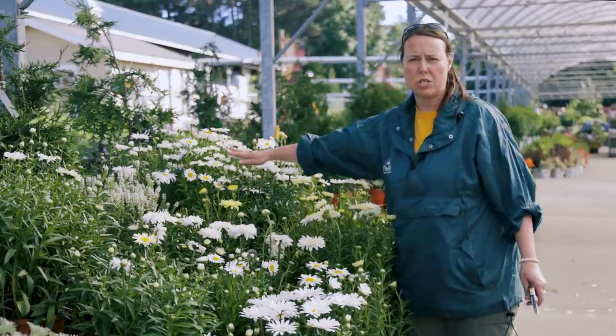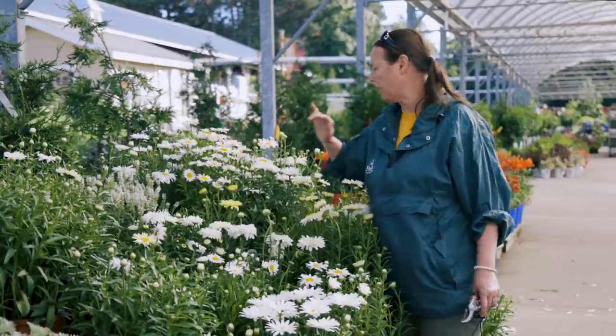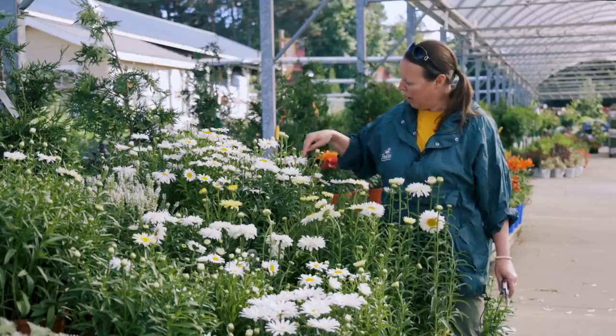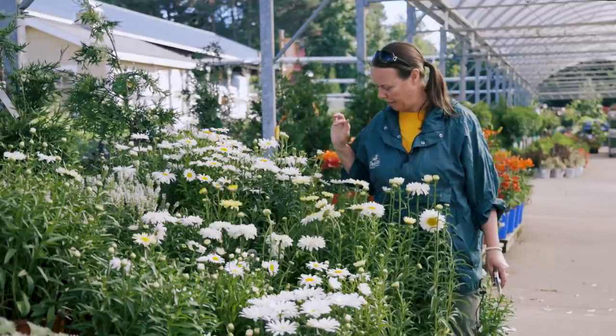In the back, this is Snow Lady. Snow Lady has a smaller flower — only about two inches in diameter — but very profuse, very clean, usually a single petal of rays around the center eye. This tall one in the back is called Whoopsie-Daisy, and Whoopsie-Daisy is known for being very, very profuse. The flowers are around the three-inch mark wide, so they're very large and flat — about one to two tiers of white petals.